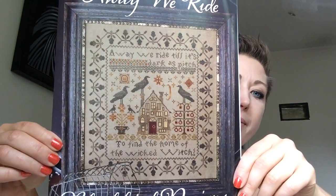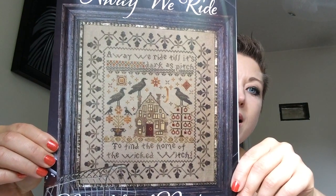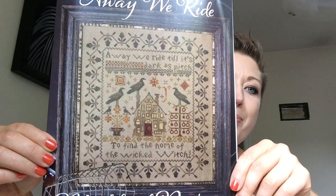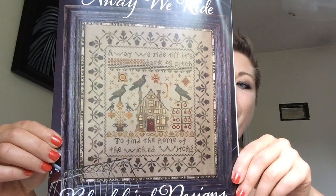So the first piece that I have that I'm going to be working on is called A Way We Ride by Blackbird Designs. I know somebody else is actually stitching this one or planning on stitching it — if you've started this one, please tell me below. I would love to see your progress on it because I absolutely love this chart. I've had it in my stash for like a year now. It says, 'A way we ride till its darkest pitch to find the home of the Wicked Witch.' I thought this one would be pretty fitting considering Halloween's just around the corner.